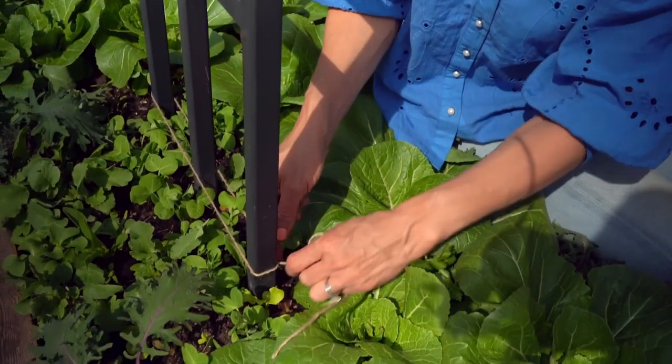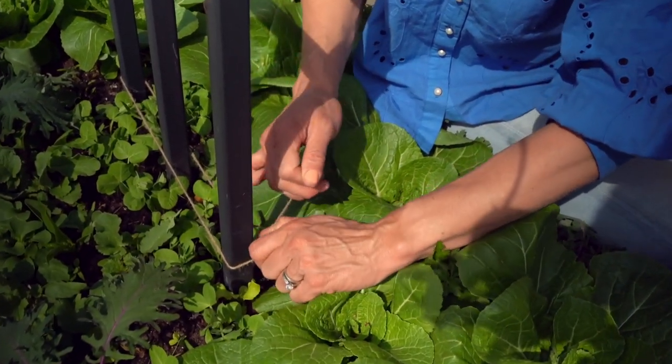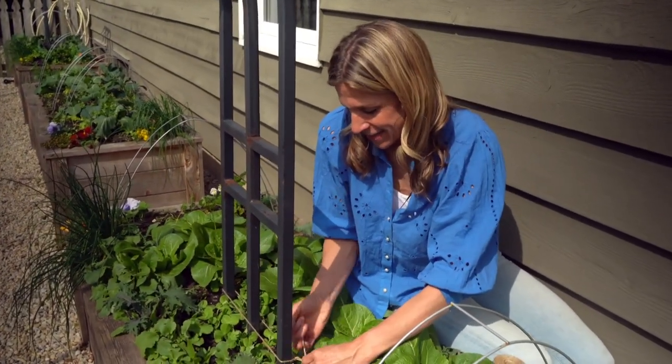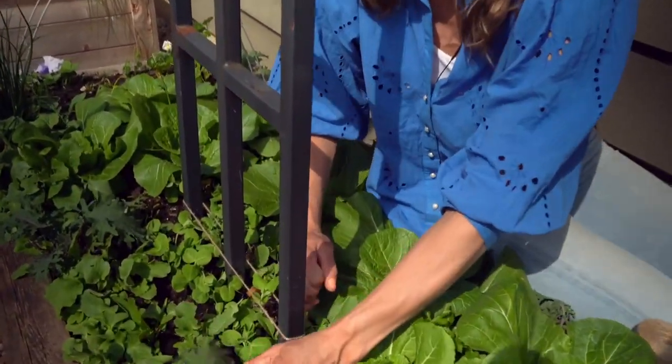I kind of need a partner here. You know how when you're learning to tie shoes, someone holds their finger on the knot — you kind of need that for this. So I'm going to try to keep it as tight as I can and tighten it up just like that.